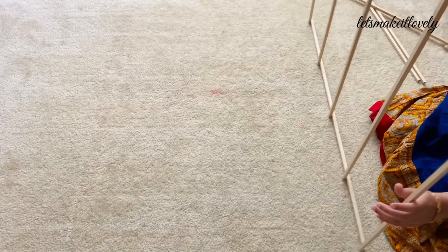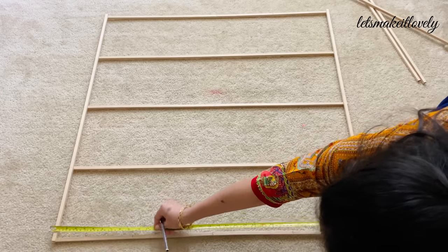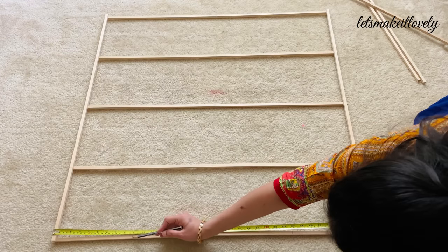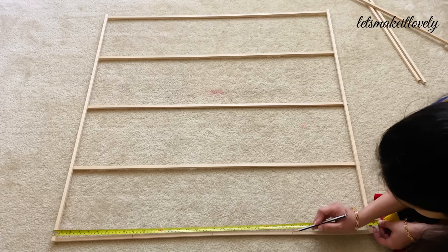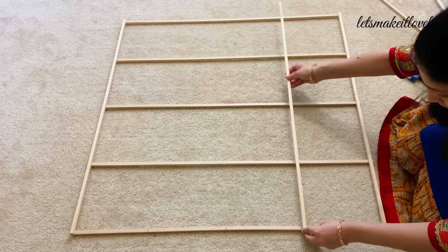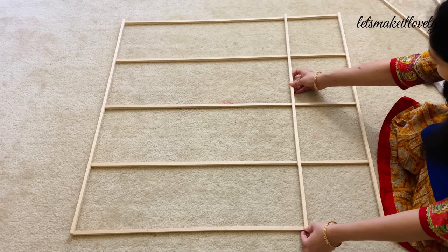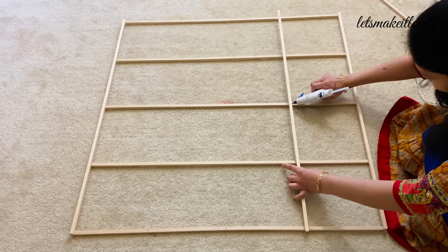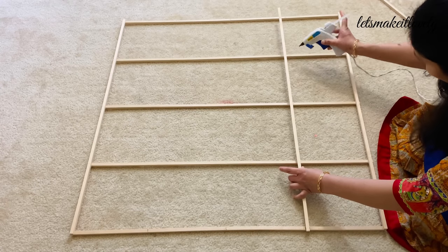Next, turn the frame to the other side and mark the top and bottom sides at equal distances again. When sticking the vertical sticks, make sure you stick them at every joint — don't skip gluing the joints, as this is going to make the frame a little stronger.